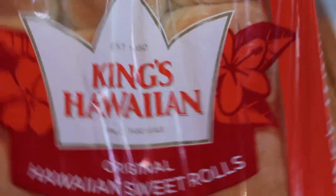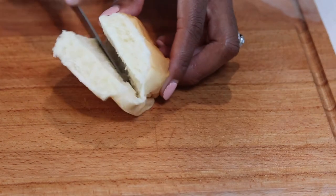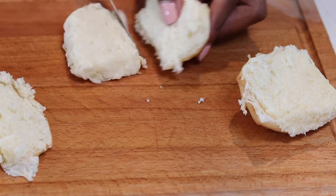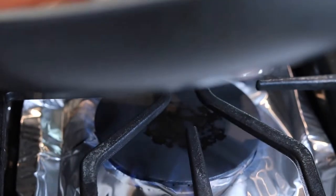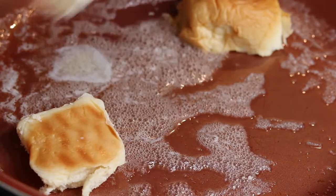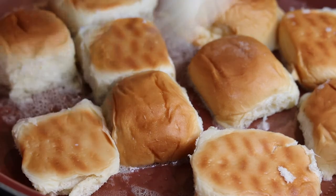We're going to use the Hawaiian sweet rolls — just go ahead and cut them in half. If y'all know, y'all know these rolls are bomb by themselves, so we're about to take these little sliders to the next level. Go ahead and melt down some butter so we can toast our bread. They don't take long to toast, so cook them on medium heat for about a minute.